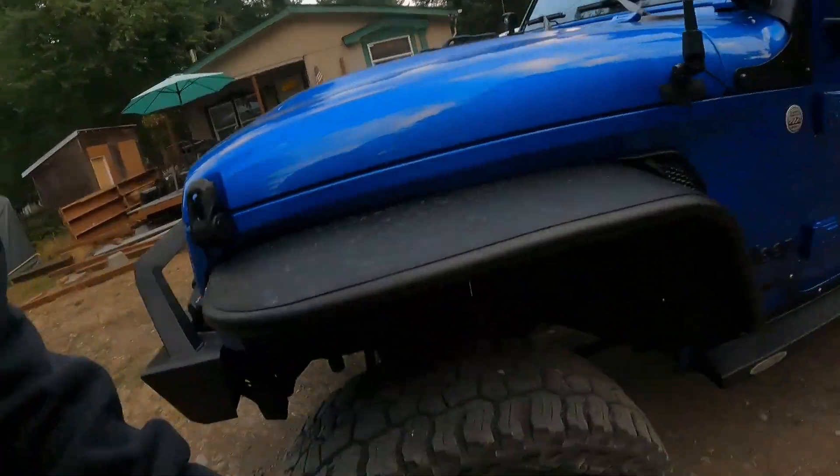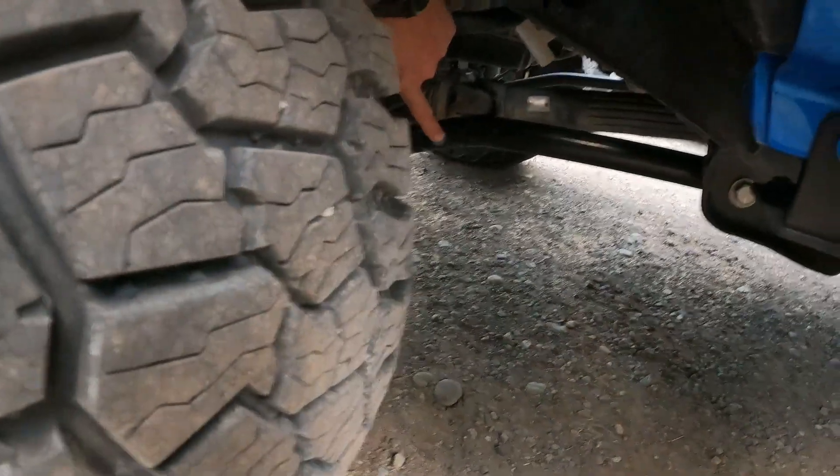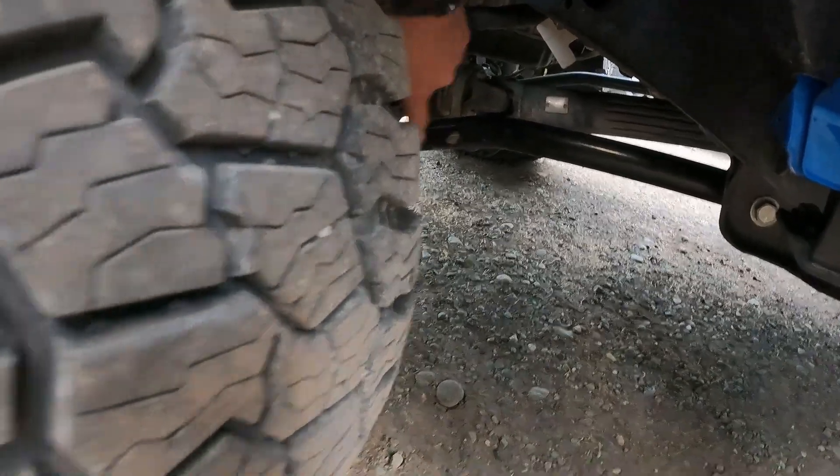My main problem — the reason for changing the wheels — is that the offset on these isn't enough and I'm rubbing on the control arm, because these only have like a 4.5 inch backspacing. And I plan on going to a 37 inch tire eventually, so that's not going to work with the lift that I have.